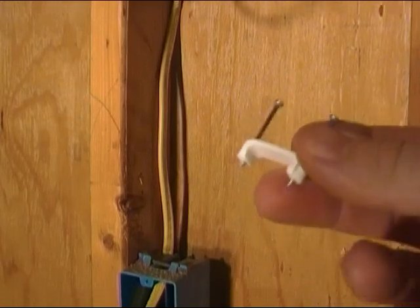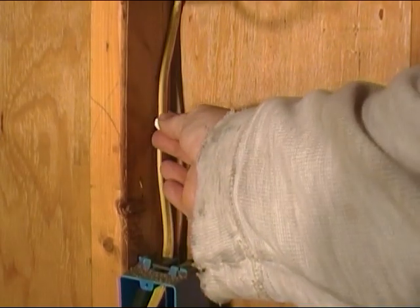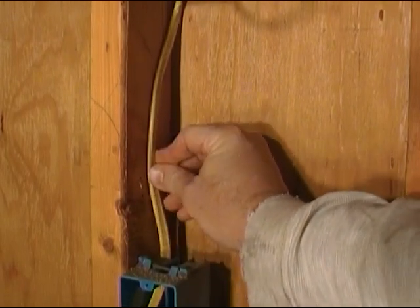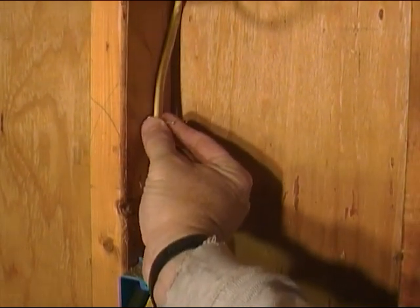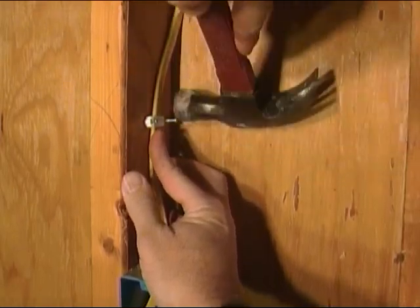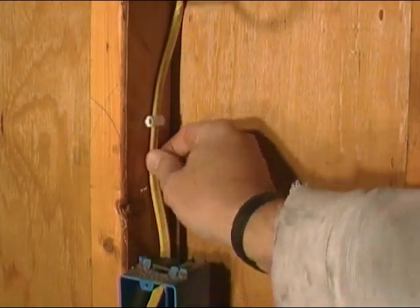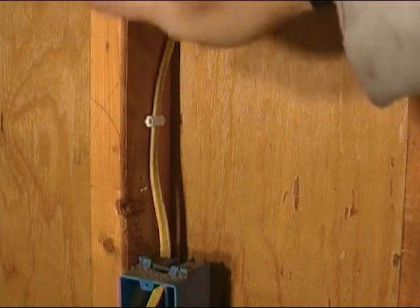We've got these little clips here that we're going to use to secure the wire to the stud. All you do is stick it around the wire and drive in the little nails. We want to position the wire somewhere like in the center of the stud and secure it all the way around. Tap this down - just try to drive these little nails in without hitting and smashing the wire, just try to hit the nails. That holds the wire secure. We'll work all the way around and get all these secured down, then move on to hooking everything up in the boxes.